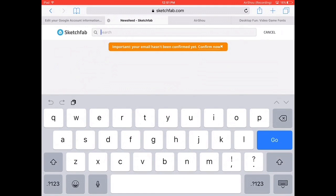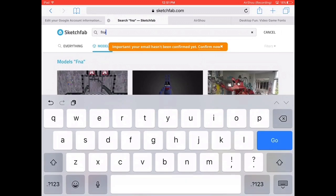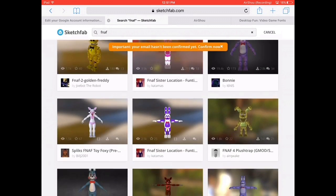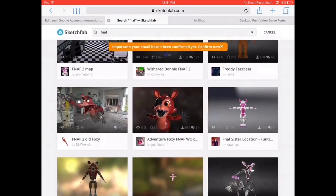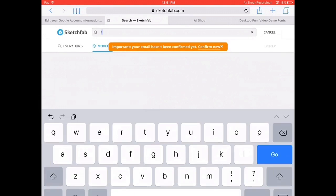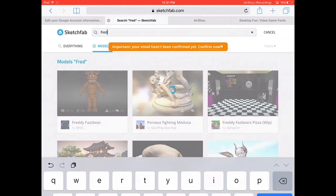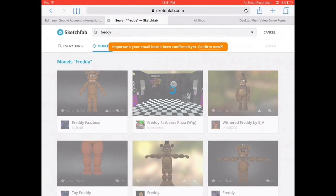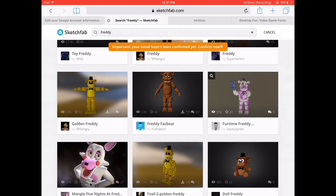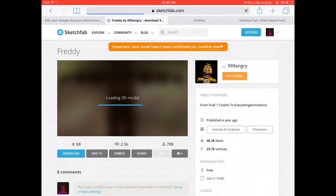First, search up FNAF — Five Nights at Freddy's. The models have to be something that's compatible. For example, I'm going to search up Freddy. If you guys are just starting off and you really want Starter Freddy, then get that one because it's actually more compatible.